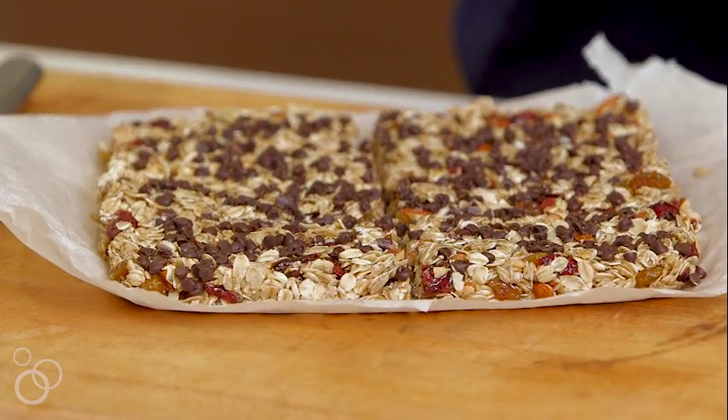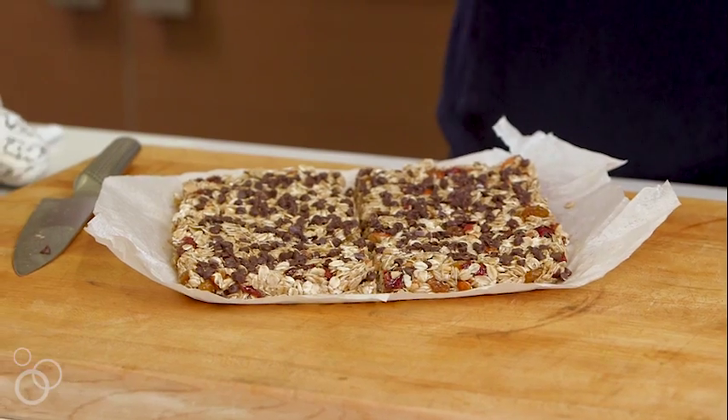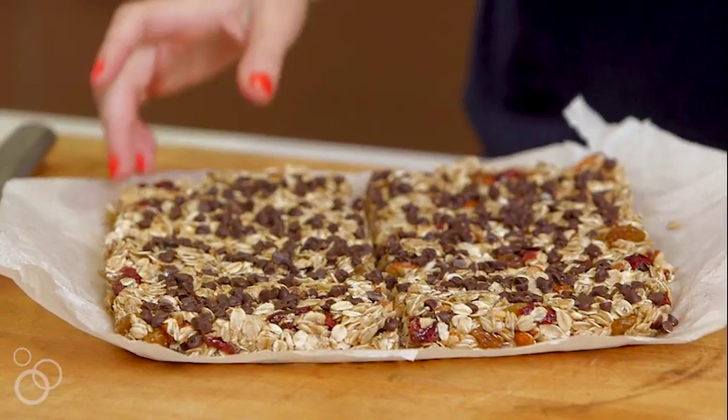How good do these look? You could wrap them up in some plastic wrap, store them in the fridge, put them in Tupperware. They actually freeze really well if you want to make them last for a couple months, and that's it. Way cheaper than buying them from the store, and a hundred times more delicious.